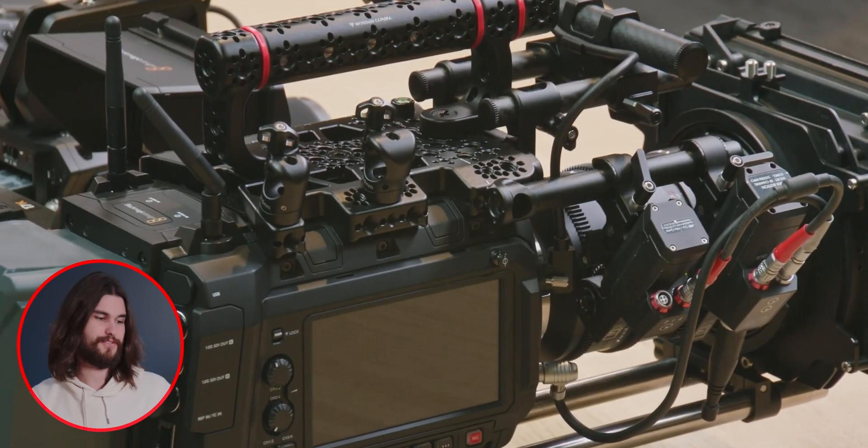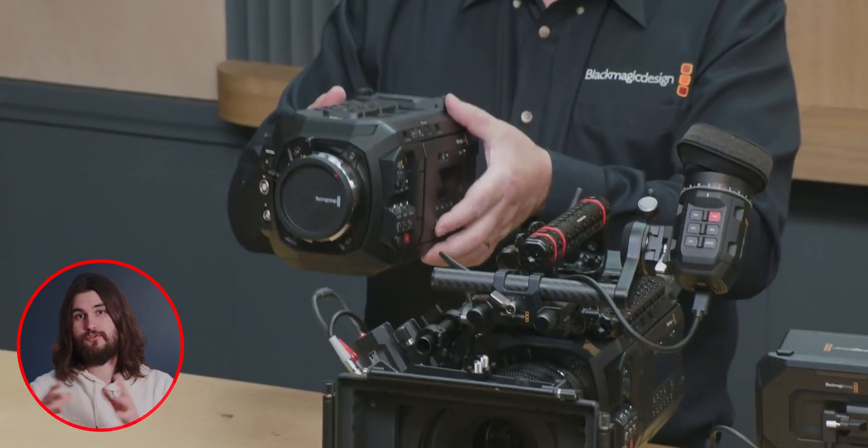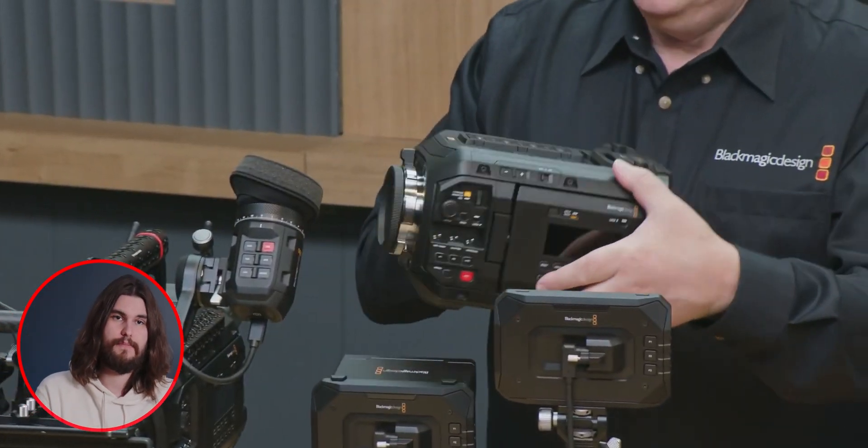There's the Ursa Cine 12K, a new Ursa Cine 17K, and then the Ursa Cine Immersive. The Ursa Cine 12K — we sort of had a 12K last year. The main difference is that now we can also order these with just the body only. That was one of the big complaints — we own a bunch of accessories already, and having to buy the camera with the viewfinder, top handle, and all those additional accessories wasn't ideal. Blackmagic listened — Grant Petty mentioned that on the stream. Now we can buy the body only for the 12K as well as the 17K, and likely the Immersive as well, but that one's still on pre-order.